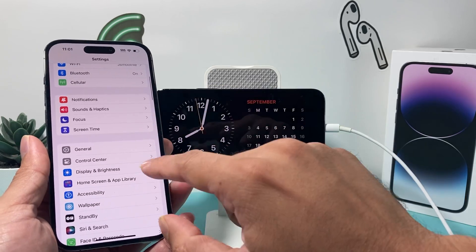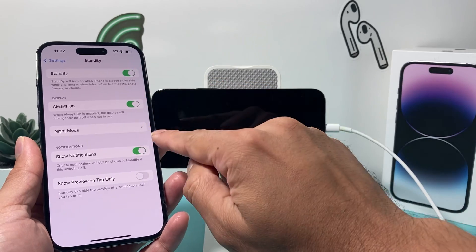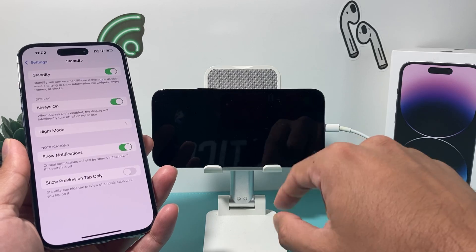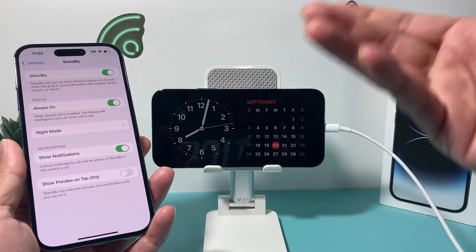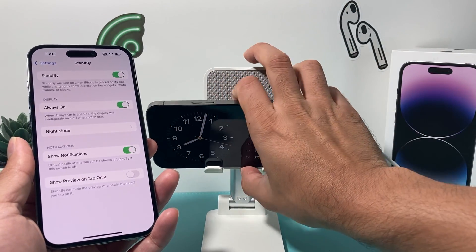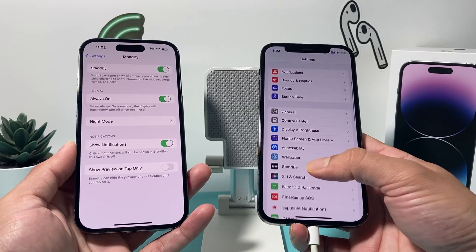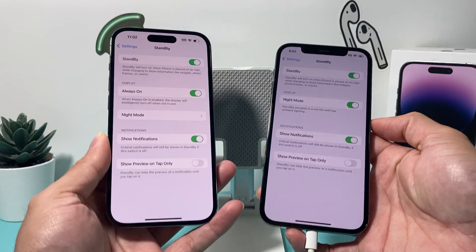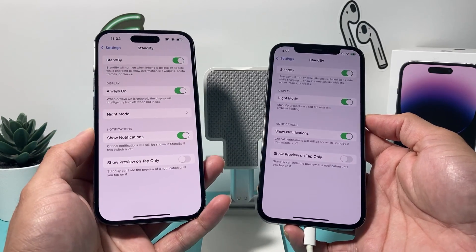So, for example, on the iPhone 14 Pro, if you go to standby mode settings, you'll see there's an Always On feature which is turned on, meaning it will always show standby mode when plugged in. But here on the 12 Pro, because it doesn't have the Always On feature, it turns off and you have to tap the screen after 20 seconds. You can see the difference in standby mode settings between these two devices — the Always On option simply isn't available on the 12 Pro.